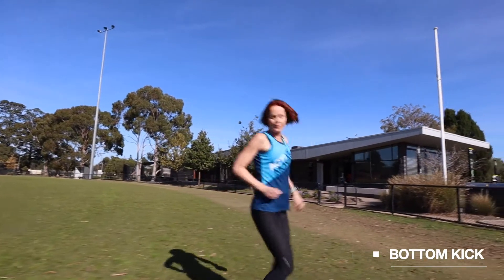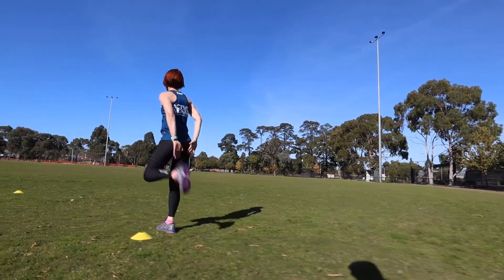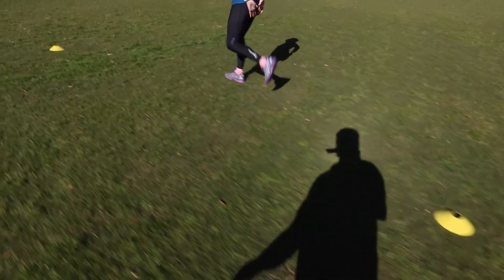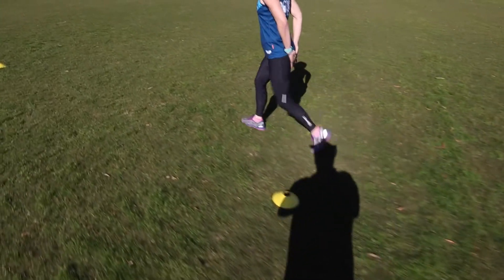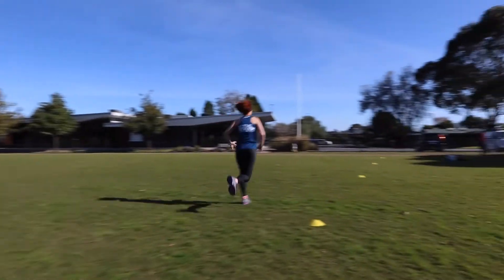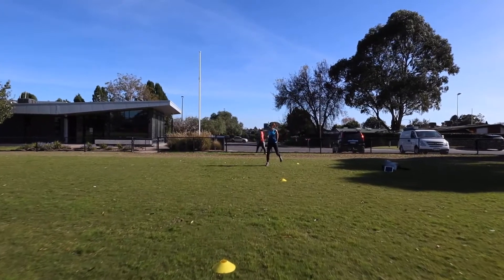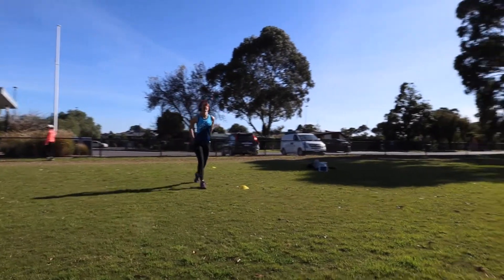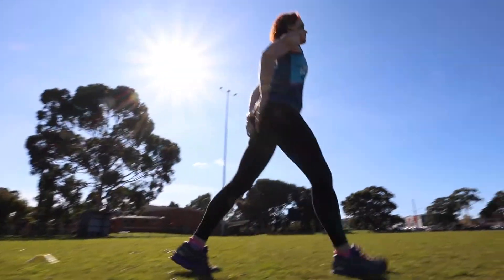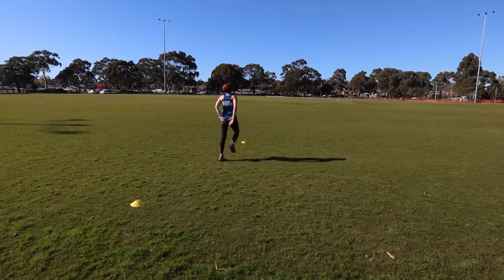This time, bottom kicks — kick your bottom, up nice and high. And back. Good, and one more run through — lifting up nice and high and run back.